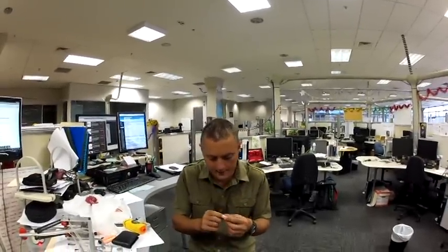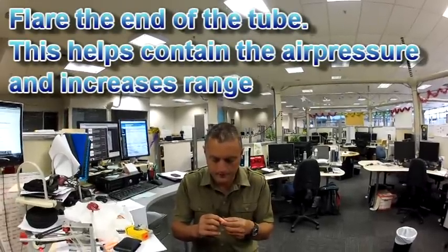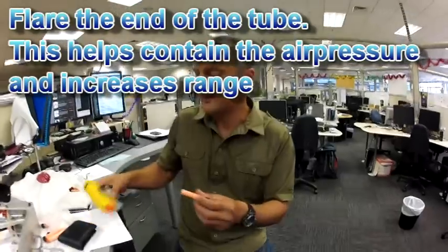What we've found is if you get the dart and just expand out the back of it — just clear it out a little bit — it's getting a bit more pressure in the back of the gun.